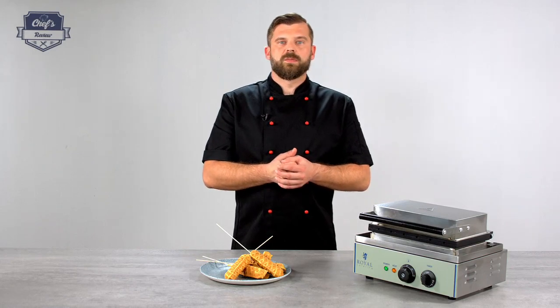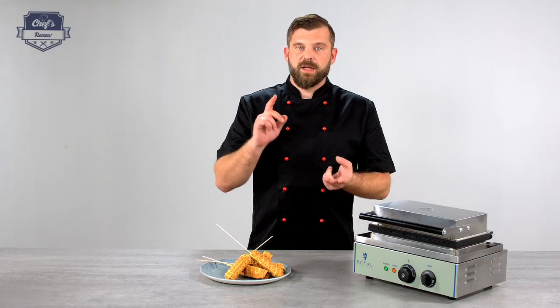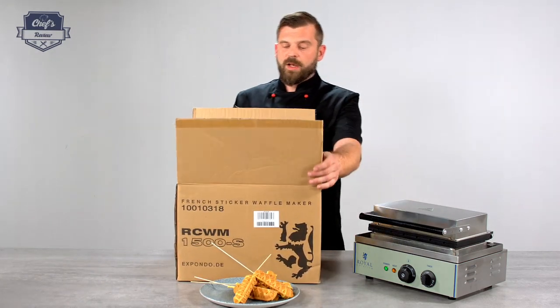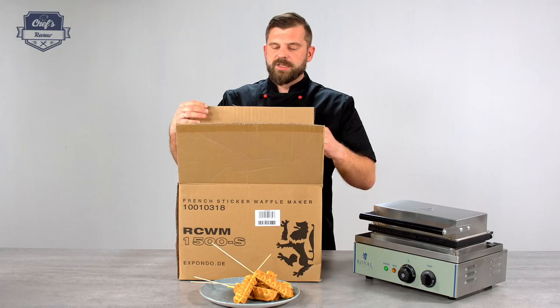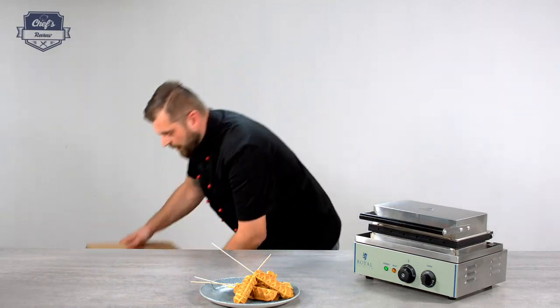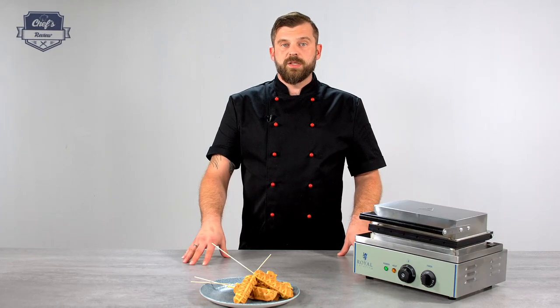If you're interested in this machine you'd probably be interested in other machines Royal Catering has on offer, so go check the website for waffle makers and hot dog makers. When you order, it comes in a sturdy box with lots of packaging material — foil and bubble wrap — so it stays safe during transport and will arrive fully functional. Royal Catering also gives you a 3-year warranty. Should anything break, just send it back and they'll fix it and return it to you.